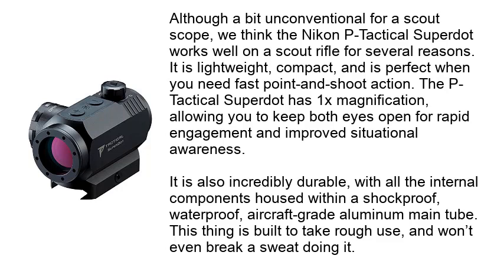The P-Tactical Super Dot has 1x magnification, allowing you to keep both eyes open for rapid engagement and improved situational awareness. It is also incredibly durable, with all the internal components housed within a shockproof, waterproof, aircraft-grade aluminum main tube. This thing is built to take rough use and won't even break a sweat doing it.